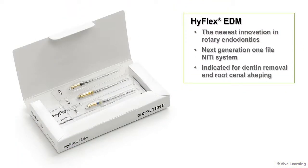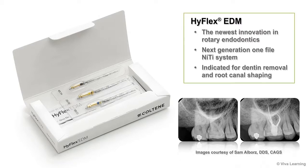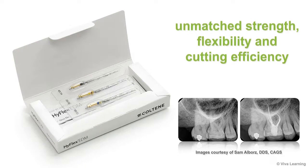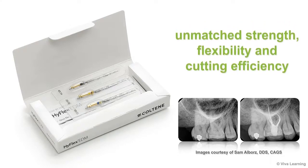Coltene is excited to bring you HiFlex EDM, the newest innovation in rotary endodontics. HiFlex EDM is the next generation one-file NITI system indicated for dentin removal and root canal shaping. HiFlex EDM gives you unmatched strength, flexibility, and cutting efficiency for the preparation of even the most complex canals.